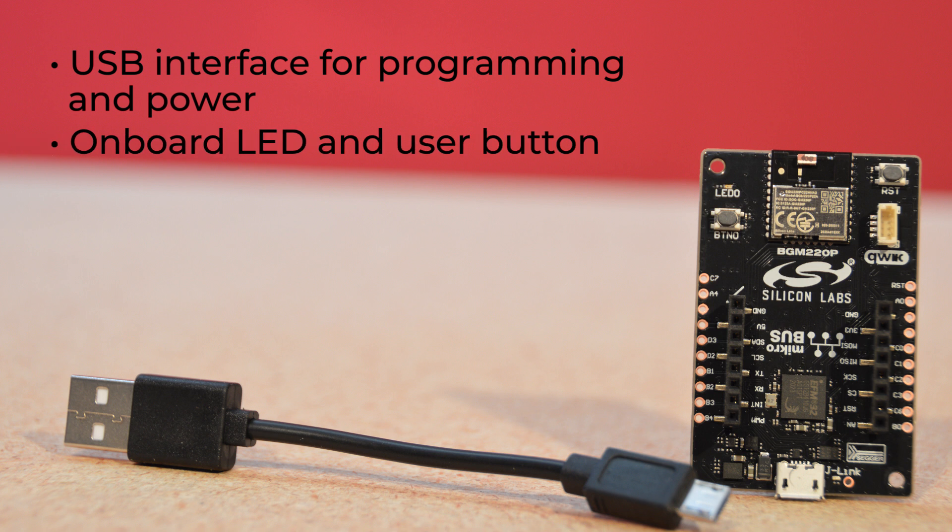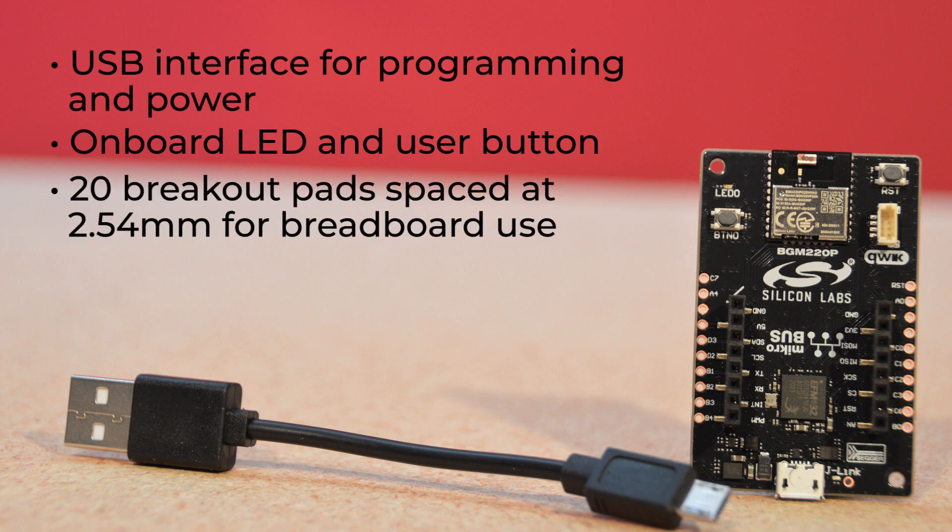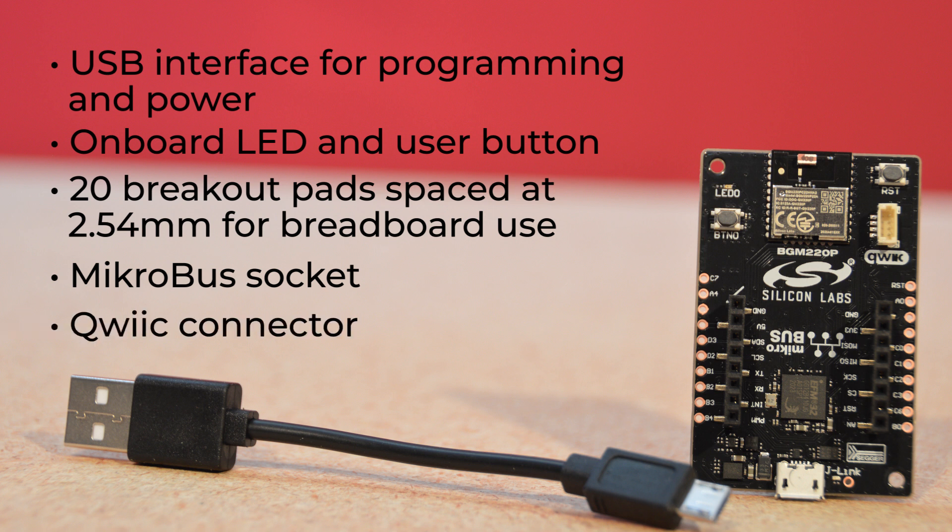A mini Simplicity debug connector, which is SLSDA001A compatible, accesses these. The kit features a USB interface for programming and power. There's an onboard LED and user button, along with 20 breakout pads spaced at 2.54mm for breadboard use if you add headers to the kit. Support for add-on boards comes in the form of a micro bus socket as well as a quick connector, opening your project up to an incredible range of sensors and peripherals.